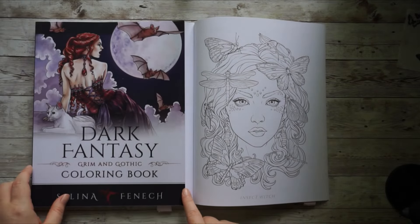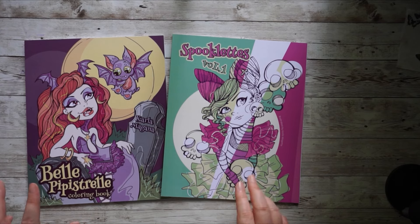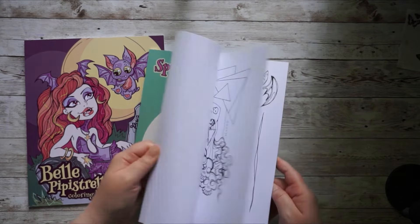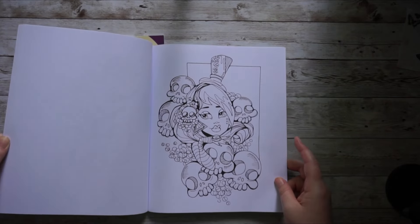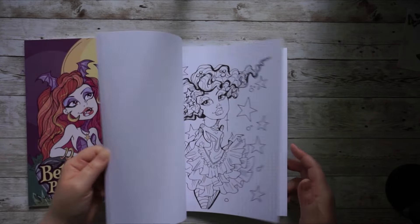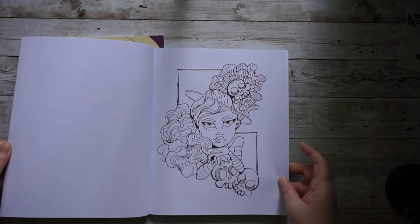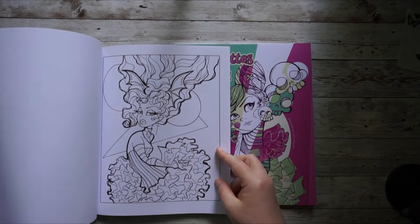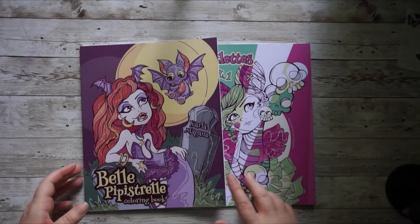The last either/or artist is Carla Magana with her Spooklets Volume 1 and Belle Pipistrelle — which is kind of like Spooklets Number 2 unofficially. I tend to lean toward Spooklets 1 but I'm not sure and haven't decided on a page. I really wanted to try out her art style and just have some fun — consider it easy coloring for in between. The book is also a little bit smaller. I'm curious to see how I'd tackle her images and might get inspired by her channel, since I love the way Carla colors her own images — they're often very colorful.